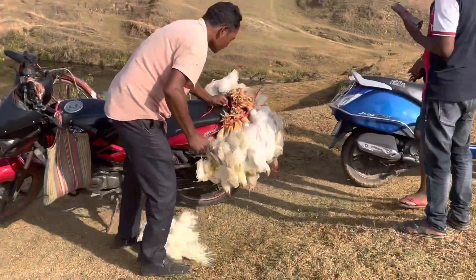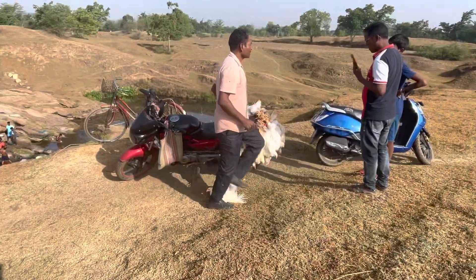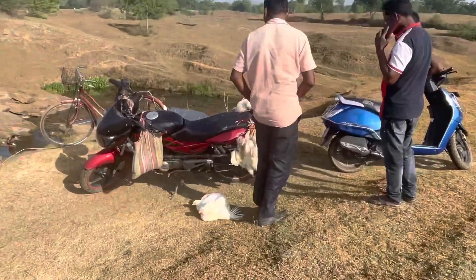Hey guys, welcome to my YouTube channel. Today we are going to show you the chicken fried in the jungle.